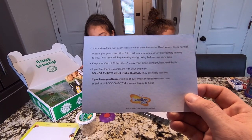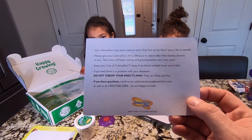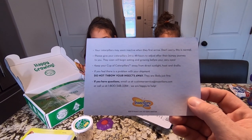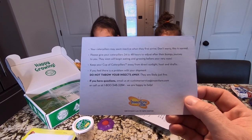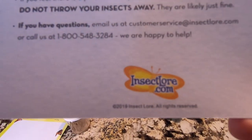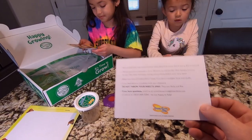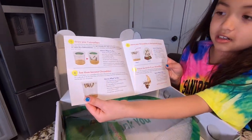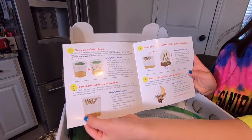If you feel there is a problem with your shipment, do not — I repeat — do not throw your insects away. They are likely just fine. If you have questions, email them at insectlore.com. These look like steps and directions of how they grow.